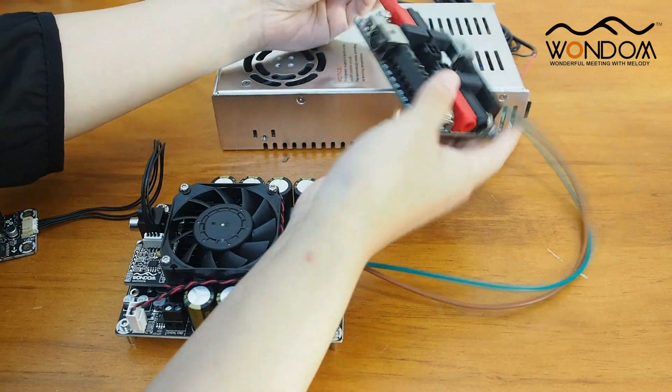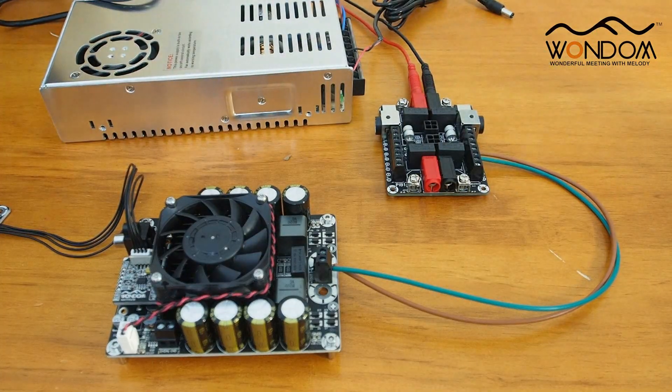All the connections are finished. Let's power up the amplifier to enjoy the music.